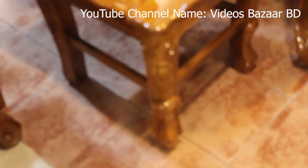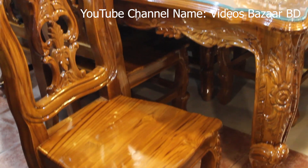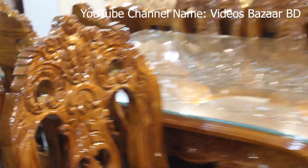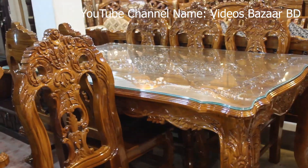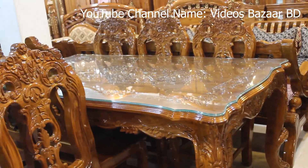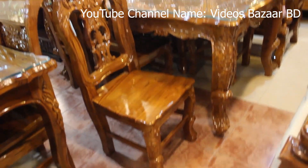Hello viewers, welcome to my channel. We are going to be able to see the dining table. This is the Shagun Cut. What is Shagun Cut? How is Shagun Cut? My product is Shagun Cut.